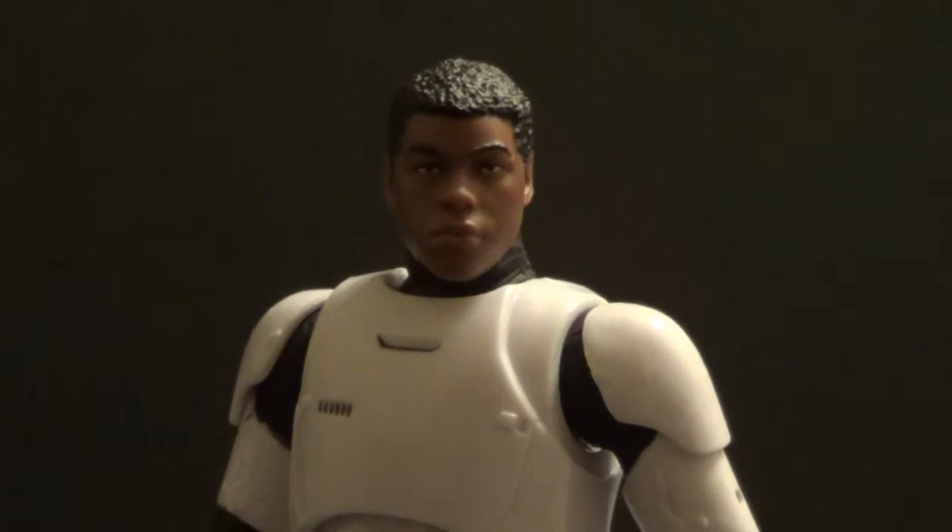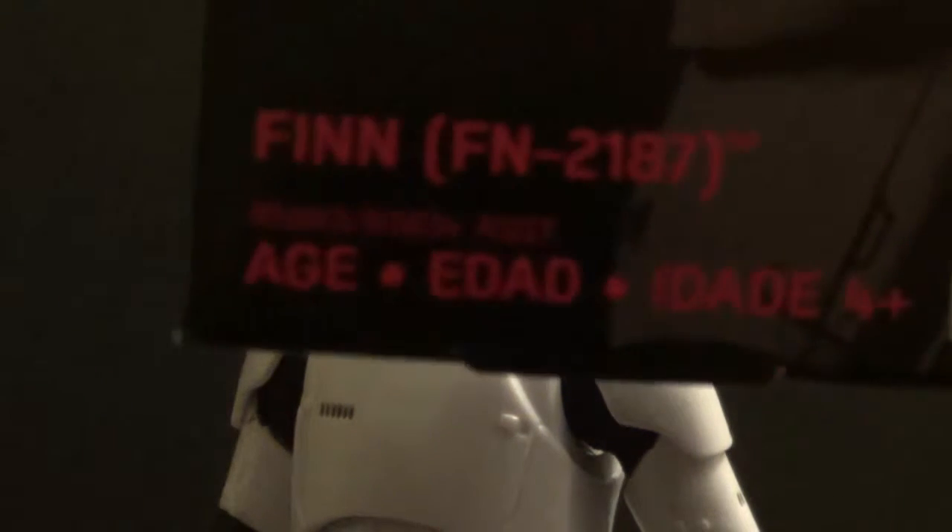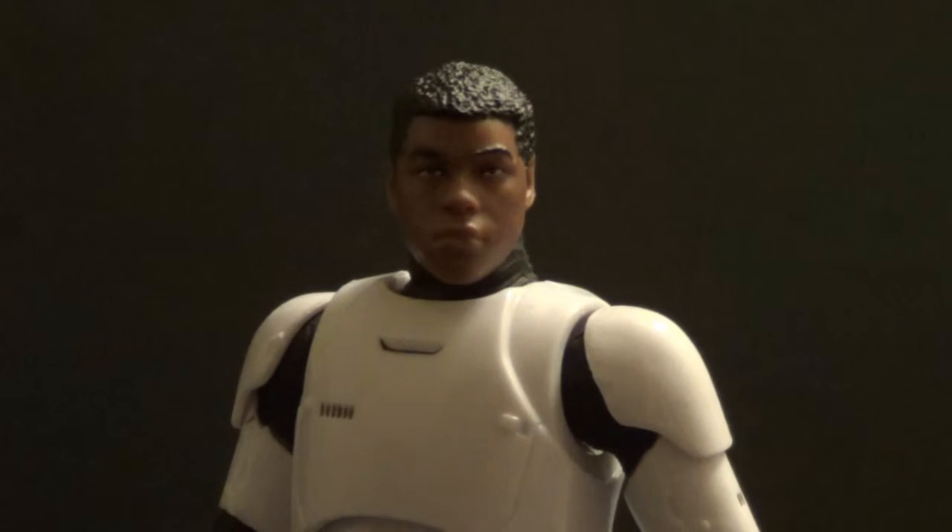Hello YouTube, we're back with another Kicking Action Figure Reviews — a review of a figure I have been just waiting for. It is Finn, FN-2187, or as I just like to call him, Stormtrooper Finn. That's much simpler — that's probably what's in the video title, although FN-2187 will probably be in the description, because that's what's on the package. I'm just going to call him Stormtrooper Finn, because that's simpler for me to remember.